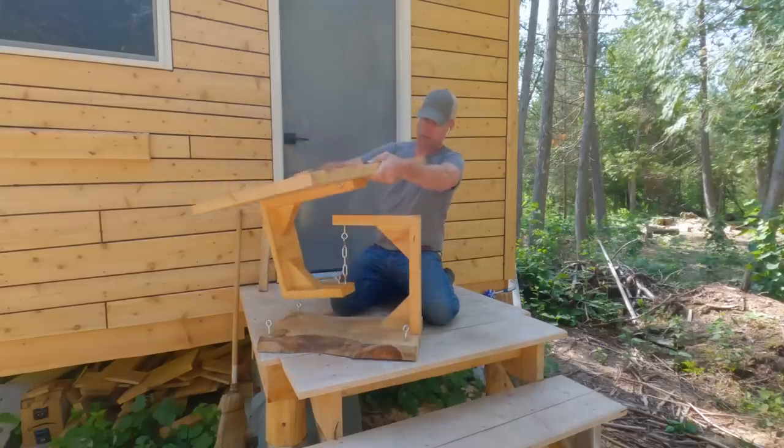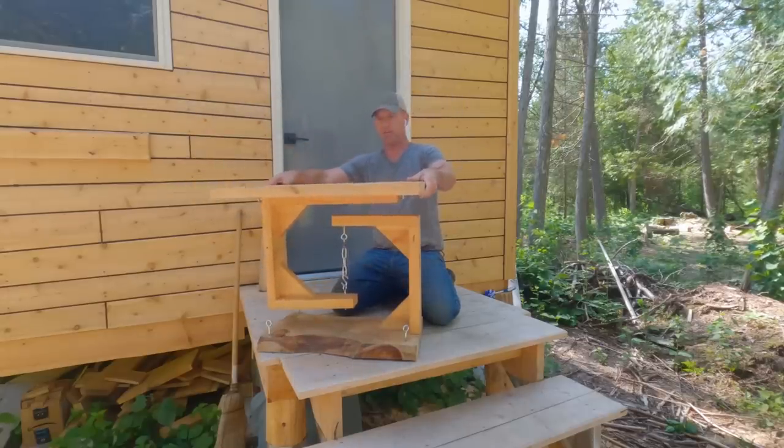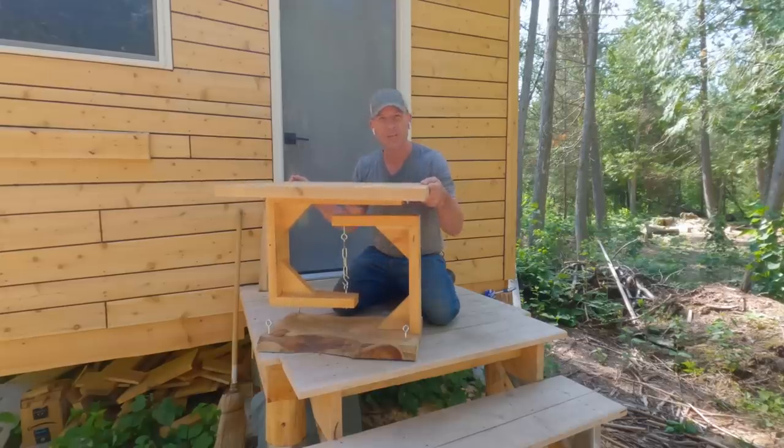What's going on, y'all? Welcome back. I'm actually really excited to work on this thing. I kind of forgot about it. It's been in the gazebo since I built it, maybe a year or something.